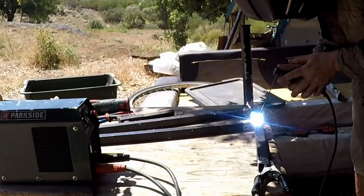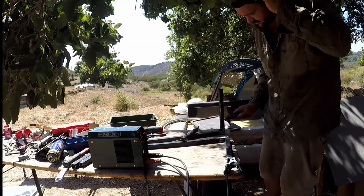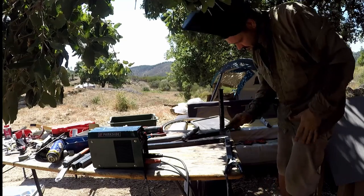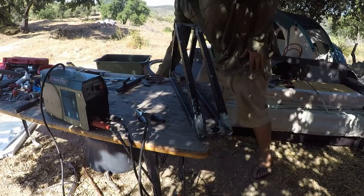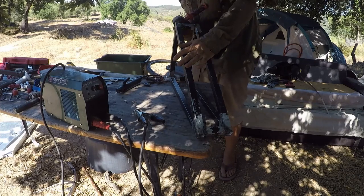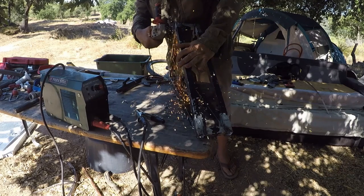My next building video will probably be about continuing building my outdoor kitchen. At the moment it only has a pizza oven, but I plan to add a clay pandora oven and a worktop so we can use it as a studio outside to record our recipe videos. So if this kind of thing interests you, hit that subscribe button and don't forget that notification bell.